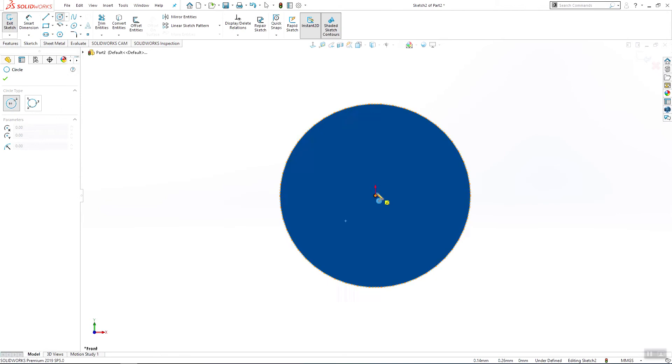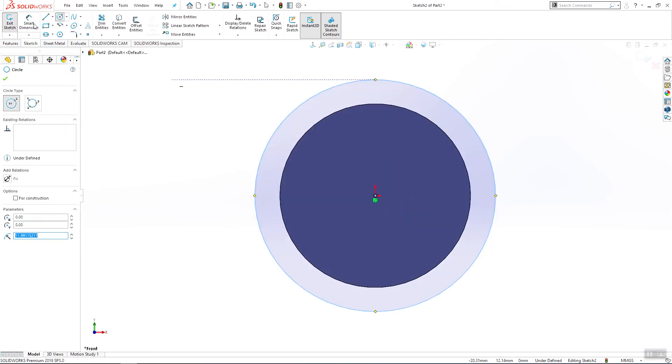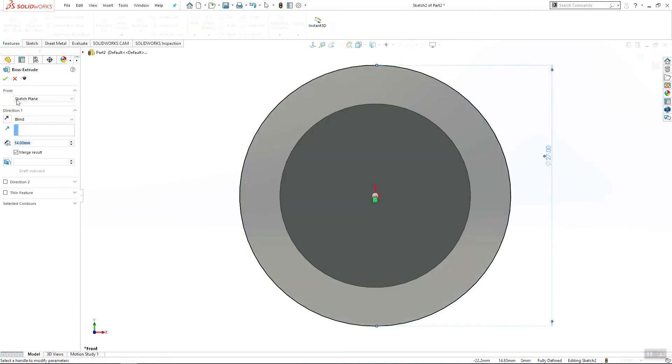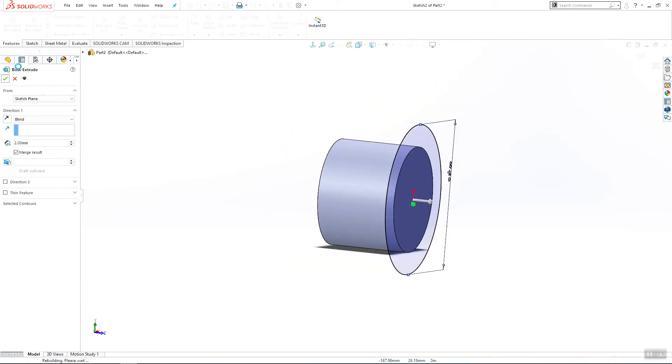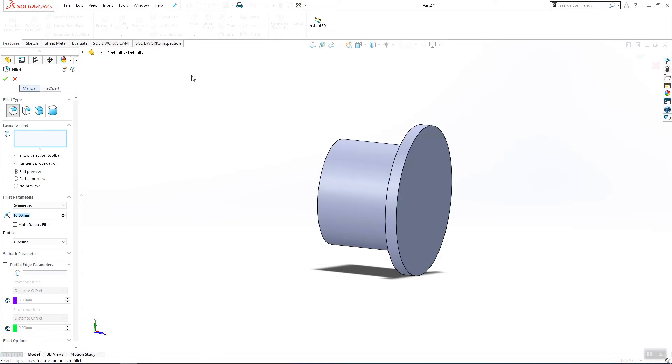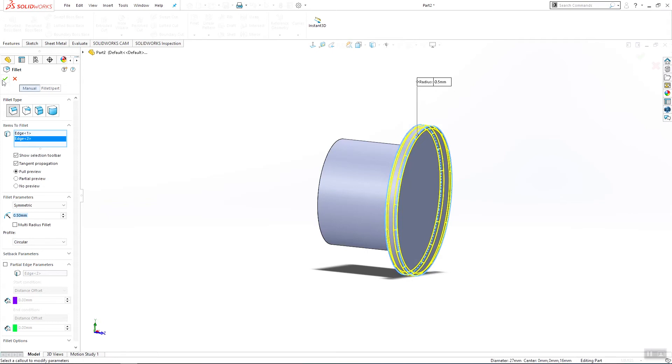Sketch on this surface and make one circle that will be 27 millimeters, then use extrude boss base 2 millimeters and click OK. I will add some fillets here — they will be 0.5 millimeters — and click OK.